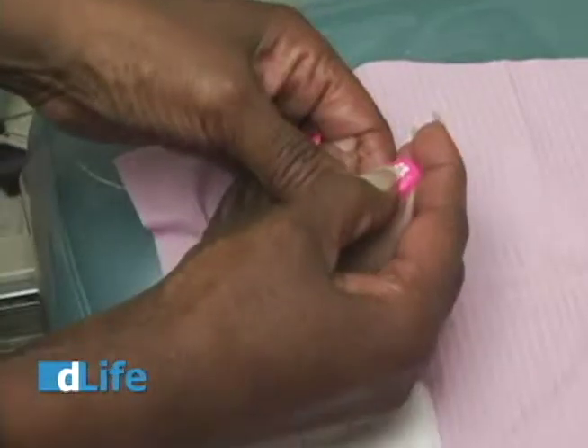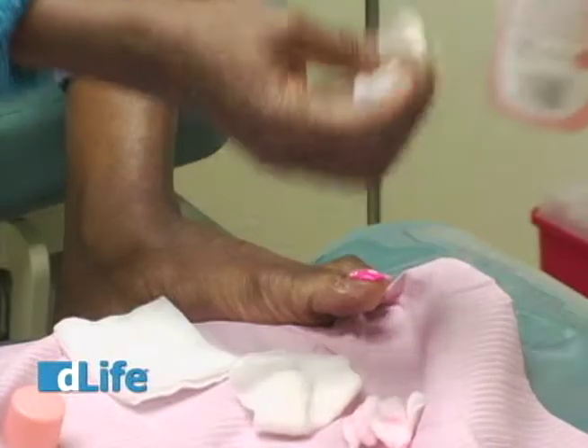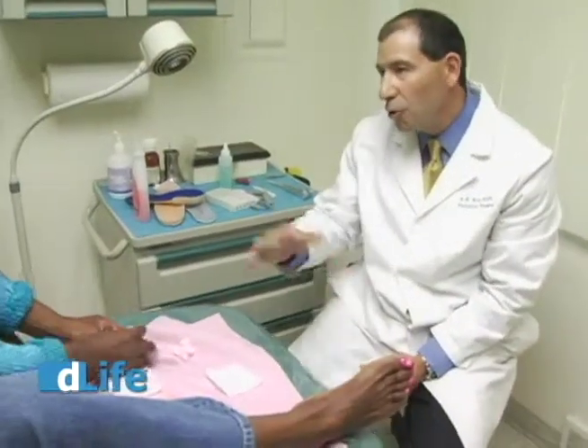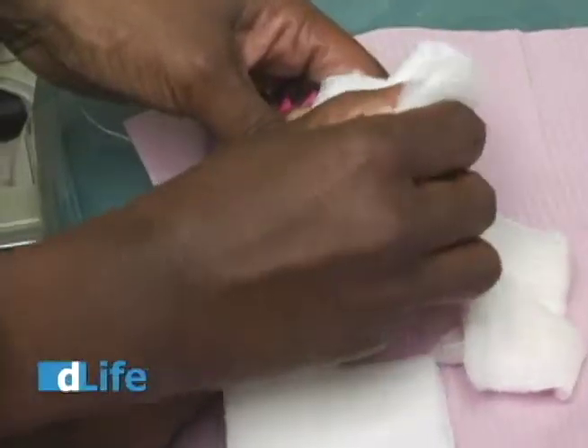What we're looking for when we remove the nail polish is changes in color to the nail, any evidence of fungus beneath the nail itself, any dark discolorations within the nail bed, black and blue areas underneath the nail — what we call hematomas — any things that could be risk factors. Using nail polish occludes or keeps the moisture inside the nail, which increases the chance the nails are going to develop a fungus.